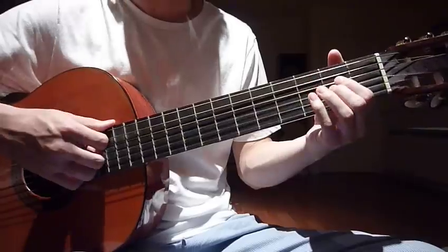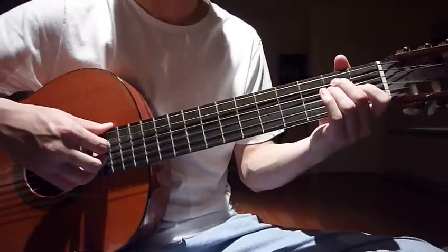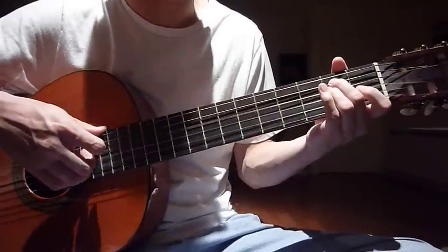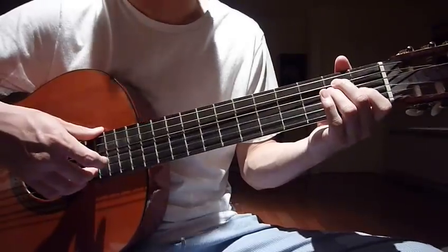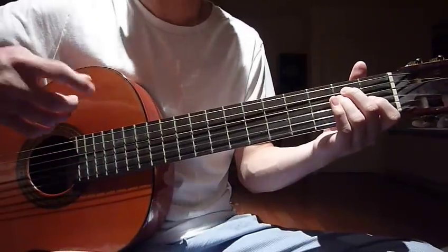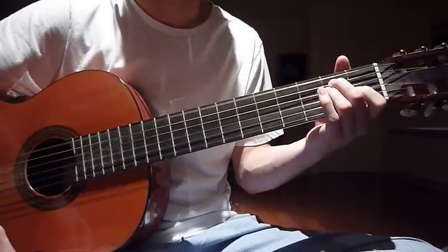And after that we go to E. Your left hand, put your middle finger to the 2nd fret, 5th string, ring finger, 2nd fret, 4th string, index finger, 1st fret, 3rd string. Your right hand, strum the whole 6th string, just once.